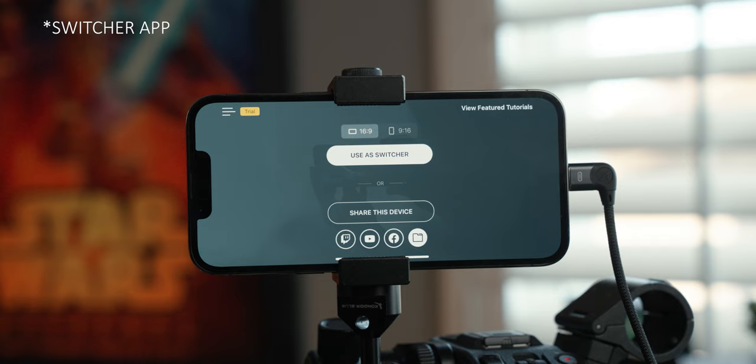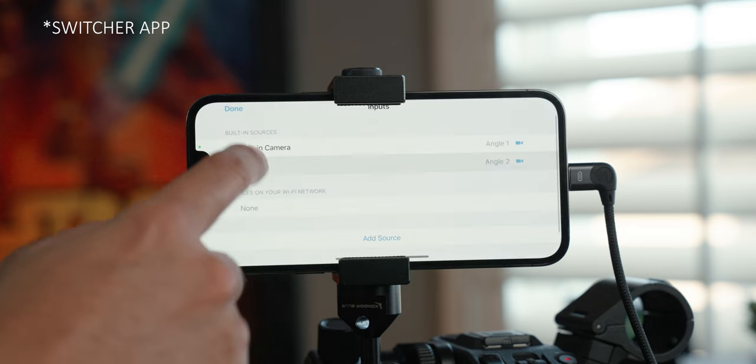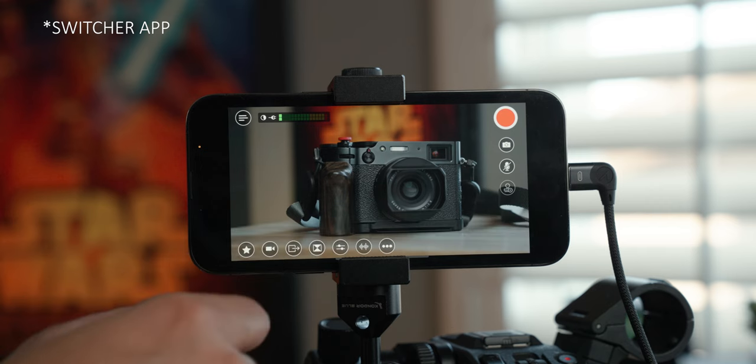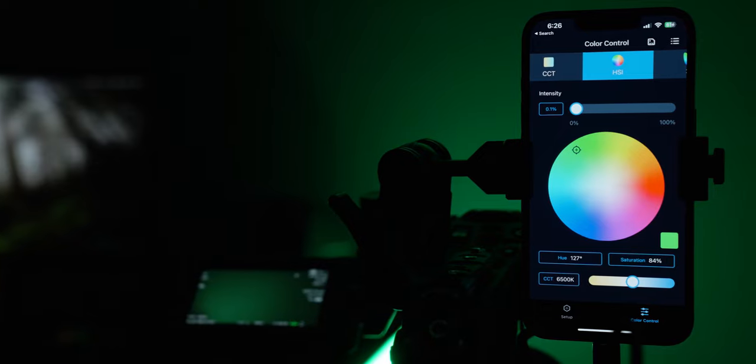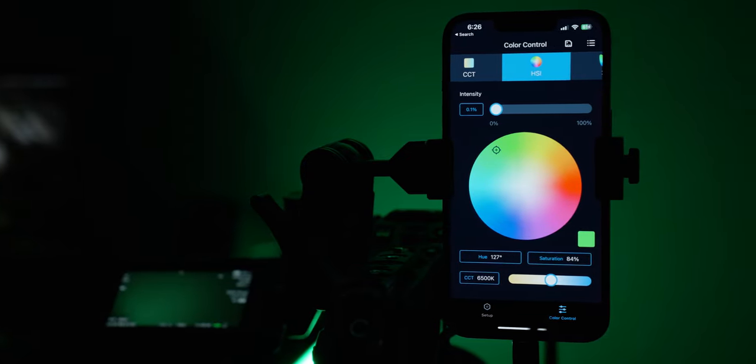Where it starts to really get fun is the third-party support. Axun has partnered with other companies to really maximize the feature set of the video feed. I'm going to demo something really cool — this is the Chromalink app, and it works with lights like the Orion 300 from ProLite that I'm using. Manufacturers like ProLite are using the SDK to communicate with their lights. This application is free, just like the Axun Simo — you don't have to pay for it.